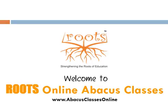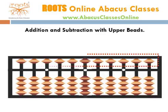Welcome to Roots Online Abacus Classes. This lesson is on Addition and Subtraction with Upper Beads. In this lesson, we will learn how to move upper beads for doing addition and subtraction.